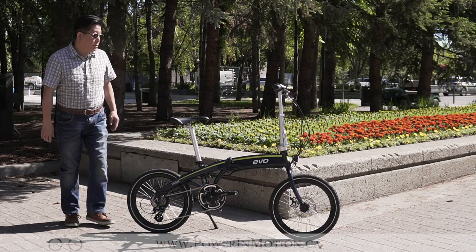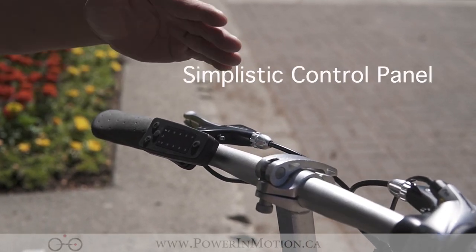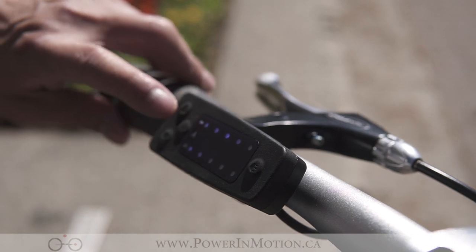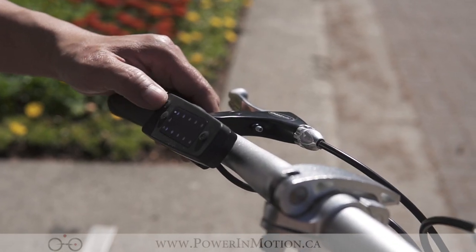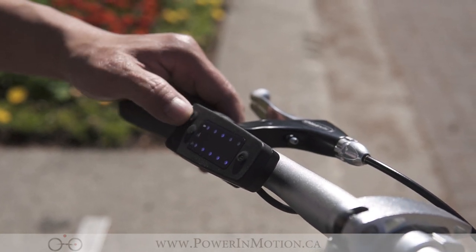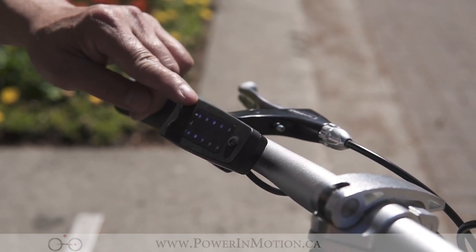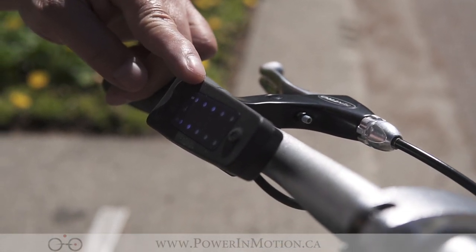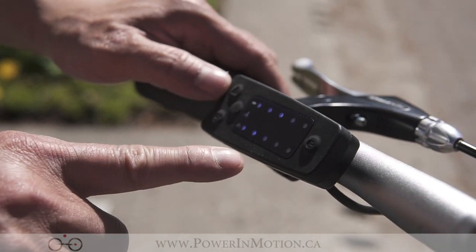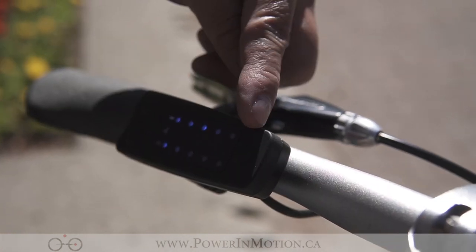On the top here you have the control panel, where you control all your electronic functions. It's a very simple display. You have a power-on button — when you hit that it turns on — and you have up and down arrows allowing you to either increase your level of assist or hit the down arrow to reduce your level of assist. On the top side you have the battery indicator — you can see my battery has three bars right now. On the bottom, that's your level assist, and as I increase the number it increases my level of assist. You also have a headlight button here.